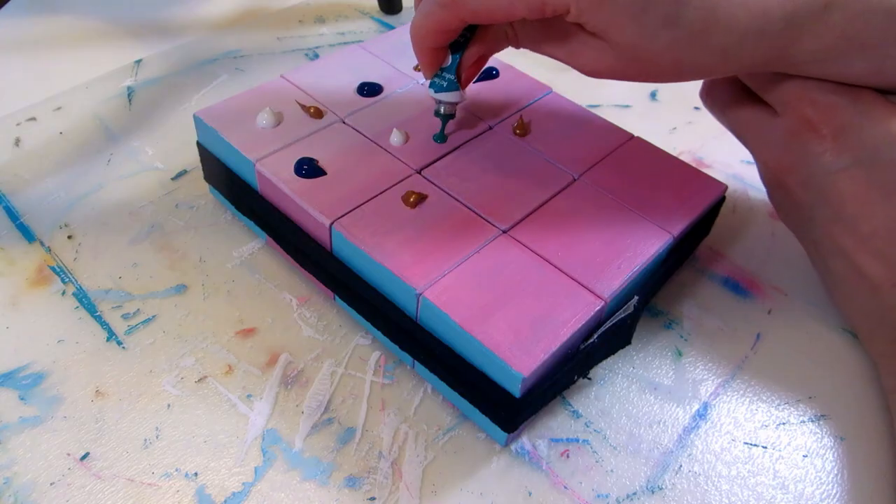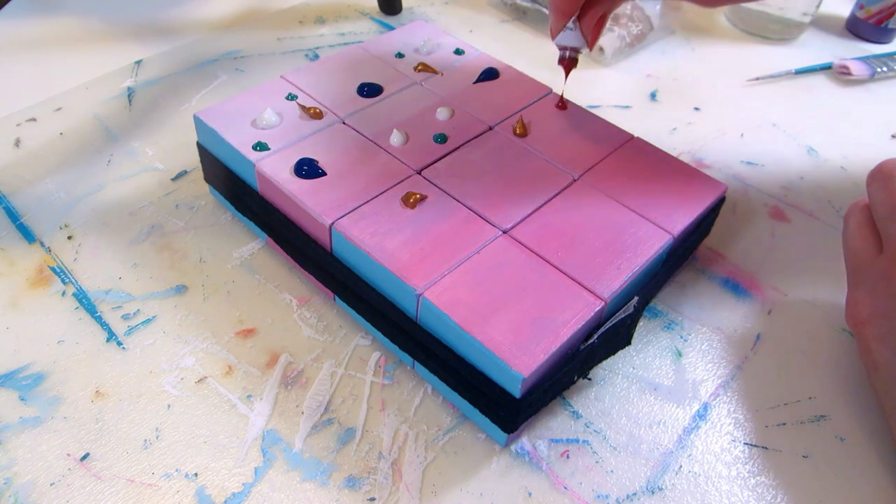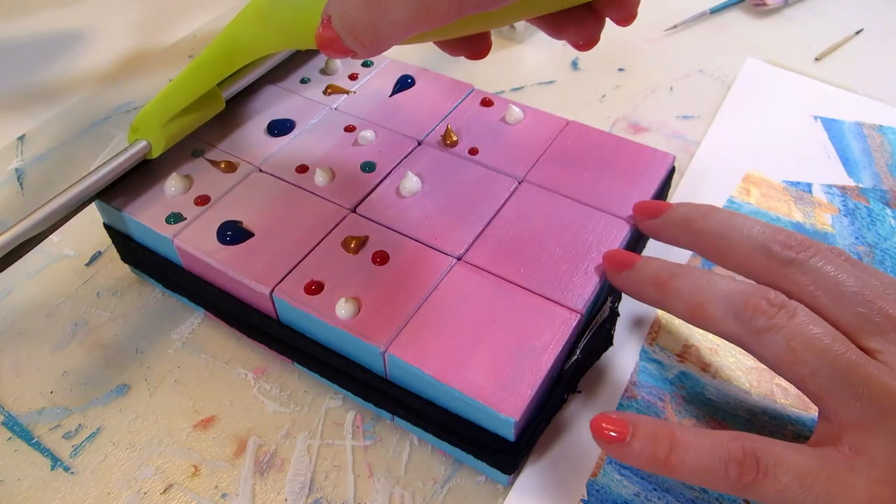Then I'm adding the dots of paint. I'm using the more fluid paints I have this time to see how it goes. I'll do different color combinations on each side.